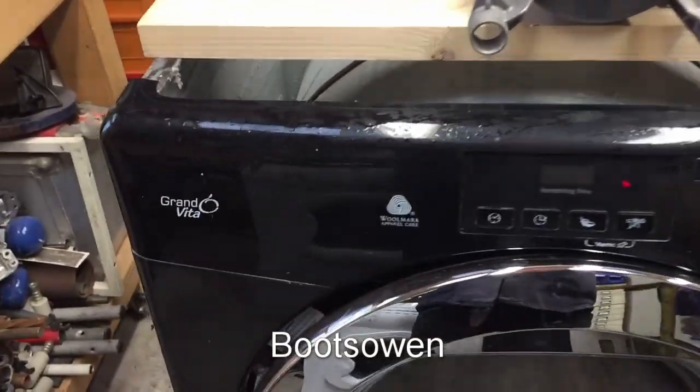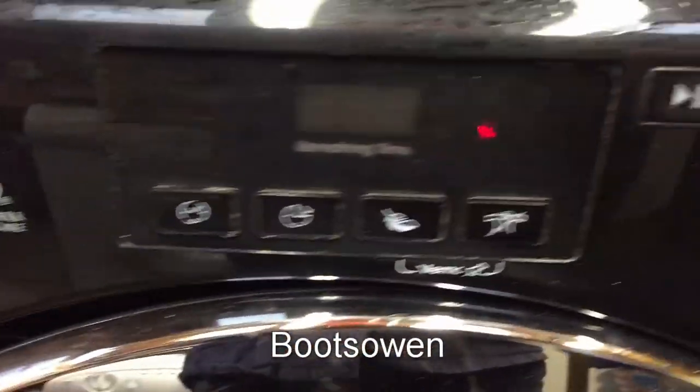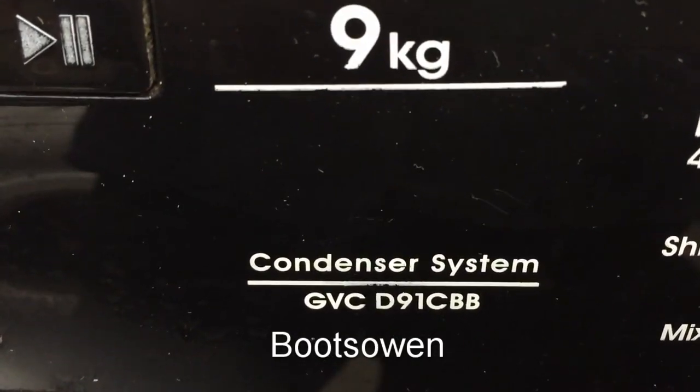Hey there, Boots Owen here. This is a Candy Grando Vita GVC D91CBB.